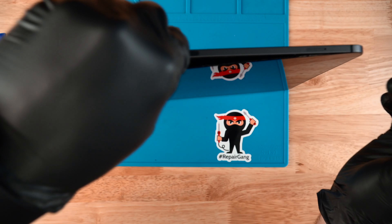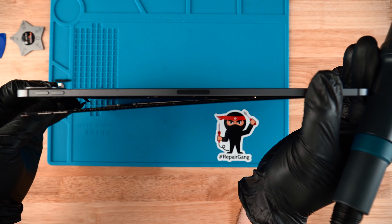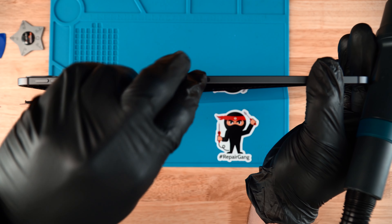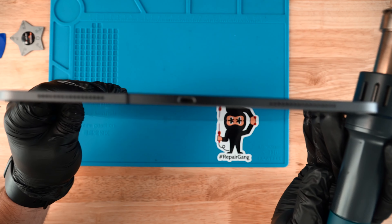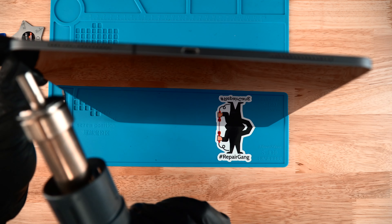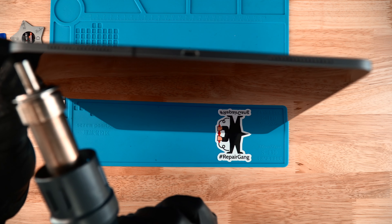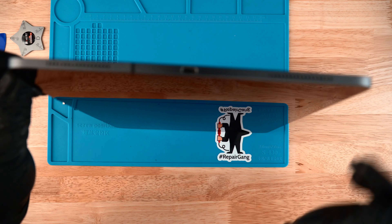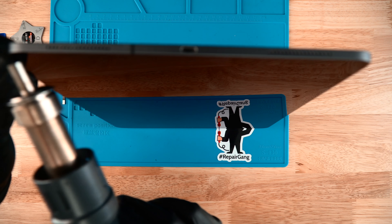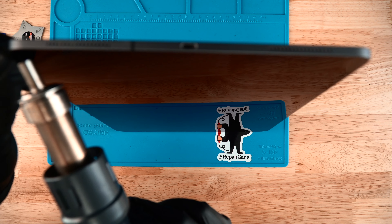Once you've made it to this corner, be mindful not to pry this too much — right there we have the face ID ribbon, and you want to make sure that does not rip. Don't pry the screen too far from the housing. We just have the bottom half left, so go ahead and heat that up. We already broke the adhesive with the pry pick, so prying with your fingers and applying a little heat should be enough to get the screen to peel off.